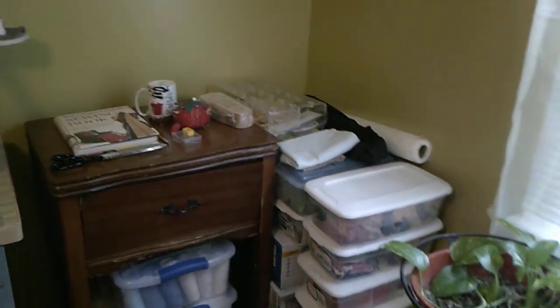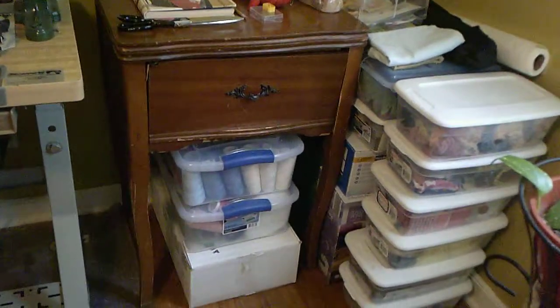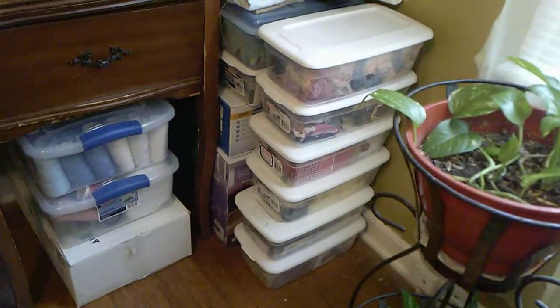Here are my two plants getting plenty of sunshine, and over here are some of my sewing accoutrements — my serger threads, rubber containers, and items in the box below. On this wall here will be where the ironing board cabinet will go as soon as this restoration is complete. I will also have a cabinet here where all my sewing accoutrements and sewing books will go.